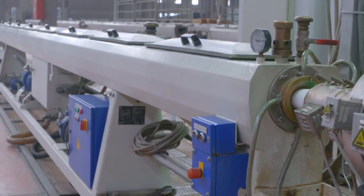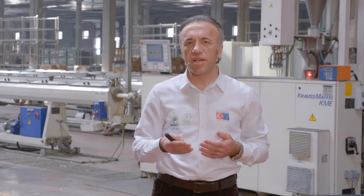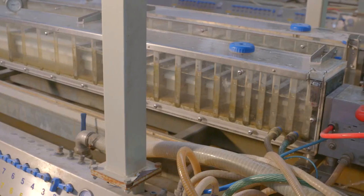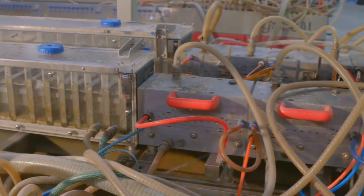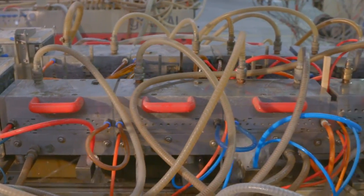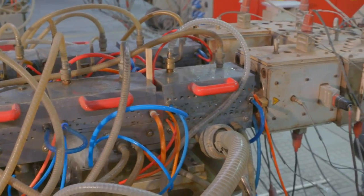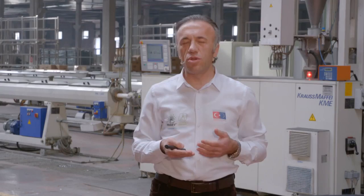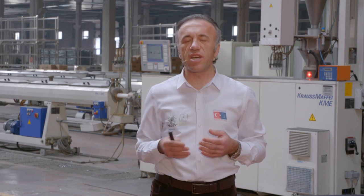Bu donanımların ürüne giden yolun en başındaki olan kurutma: eğer malzemenin nem çekme özelliği varsa, tedarikçi firmanın verdiği veya kullanılan malzemenin cinsine göre belirli süre ve belirli derecelerde kurutularak ekstrüder makinesine gelir. Eğer polimere daha fazla özellik katılmak isteniyorsa, maliyeti düşürmek amacıyla dolgular kullanılmak isteniyorsa ya da renk katılmak isteniyorsa, bunların homojen bir şekilde karışması için polimer malzeme bir mikser içerisinde homojen bir şekilde karıştırılmalıdır.